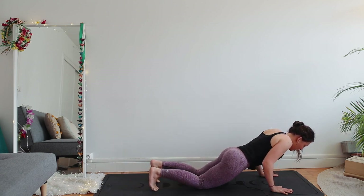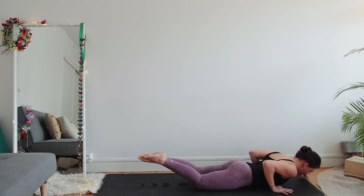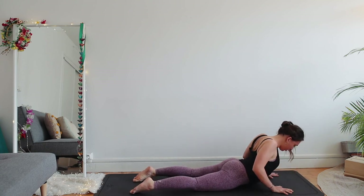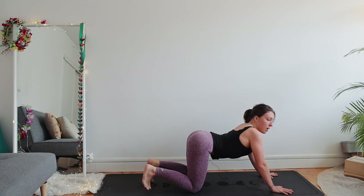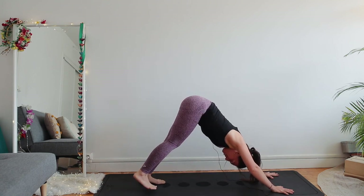Bend your elbows back — chaturanga — all the way down. Once you're down, point your feet, press your feet to the floor, inhale to your cobra pose, roll your shoulders back and away from the ears. Chest forward. Exhale — downward facing dog — flip your toes, hips to the sky.